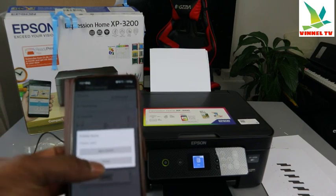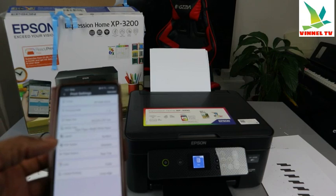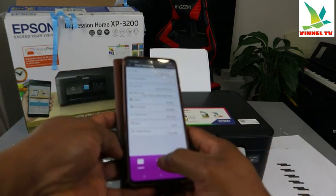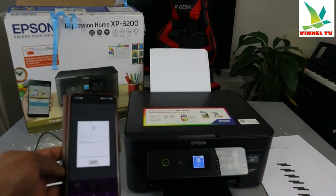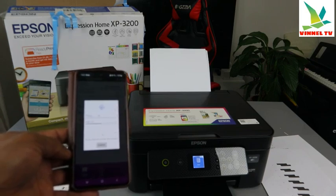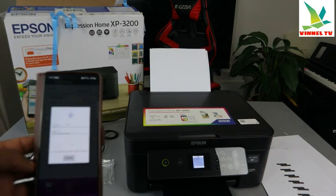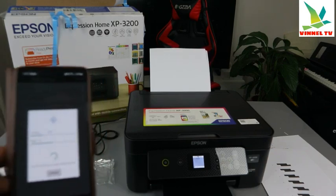If the printer is busy, you can cancel and try again — just make sure the printer is free first. Start again to begin printing. There we go — it's printing now. If it says the printer is busy, cancel and start again.